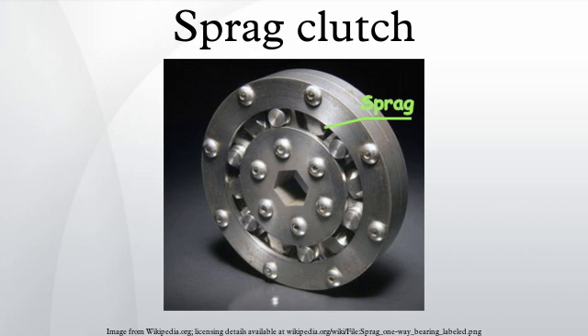A Sprague clutch is a one-way freewheel clutch. It resembles a roller bearing, but instead of cylindrical rollers, non-revolving asymmetric figure-eight shaped Spragues are used.